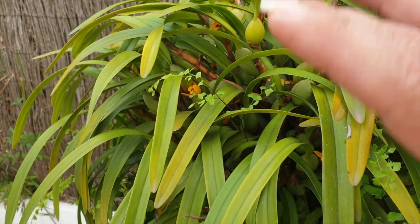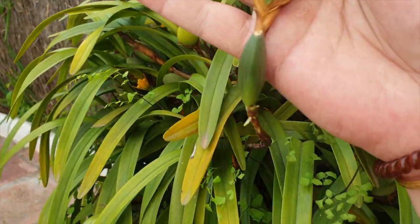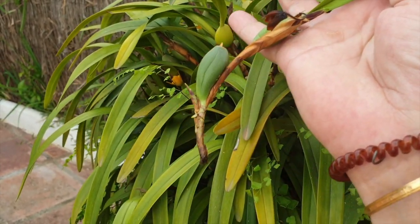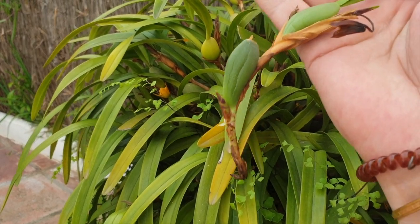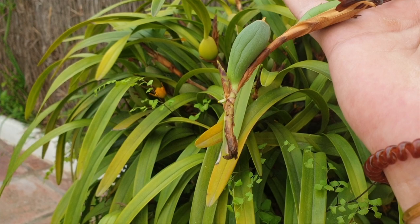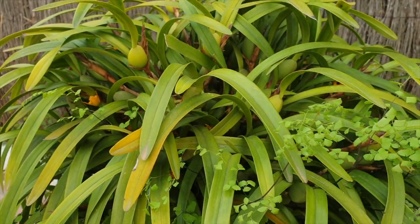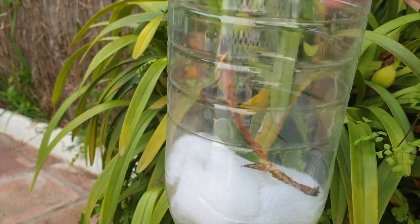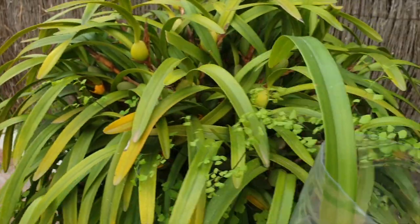Here's a piece that literally just broke off from the base — and that's what it can and will do as the top gets heavier with progressive growths. And here, finally, there is a root coming. I have it in a setup with my HOB filter in a plastic bottle, with a dome on top.